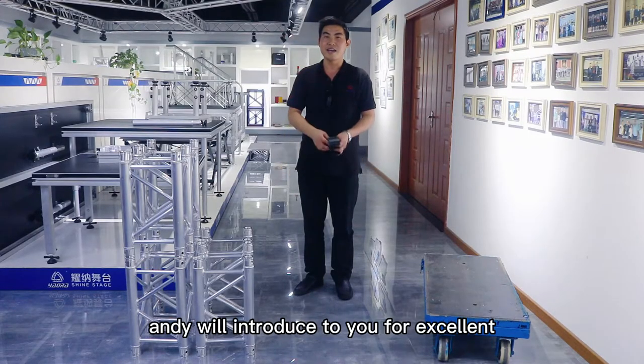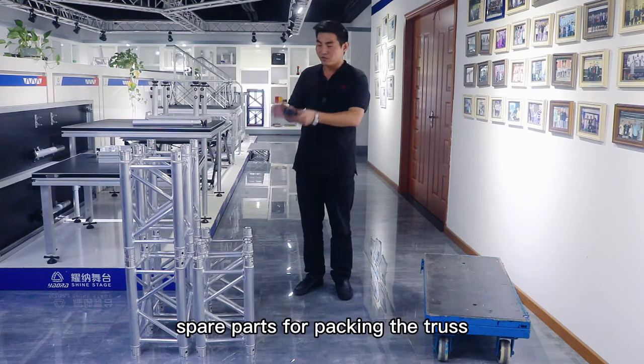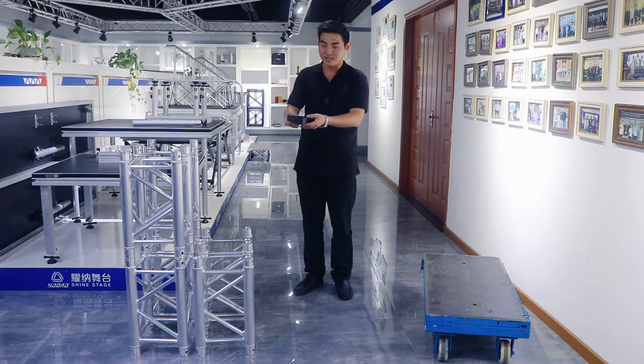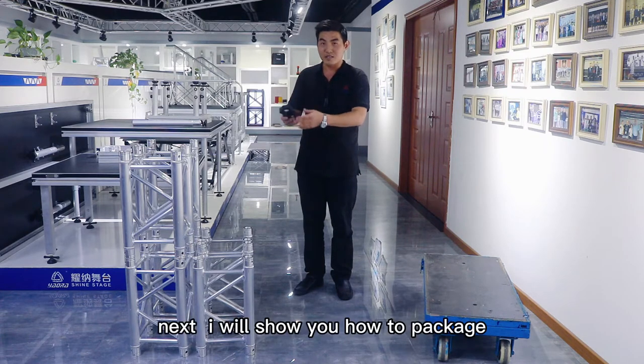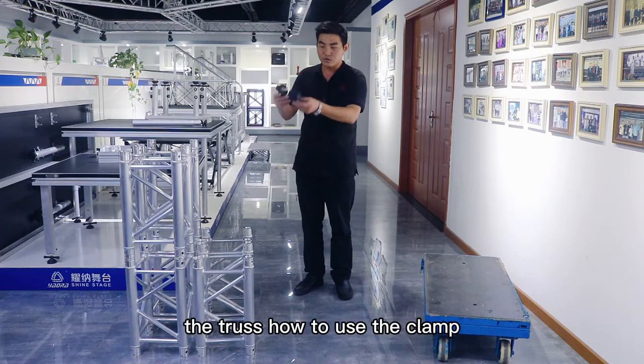Hello everybody. Today, Andy will introduce to you the excellent spare parts for packaging the truss. Now, in my hand is the spare parts. I will show you how to package the truss, how to use the clamp.